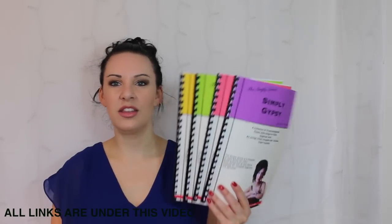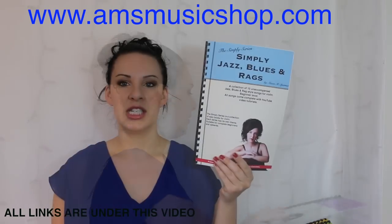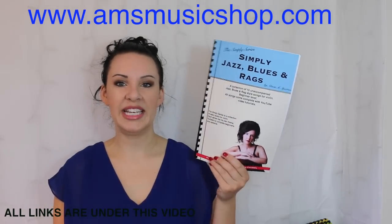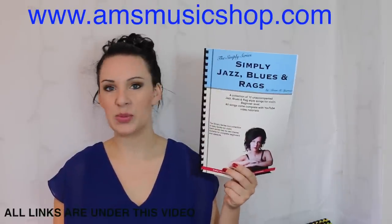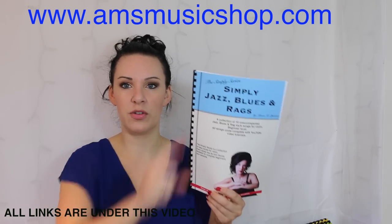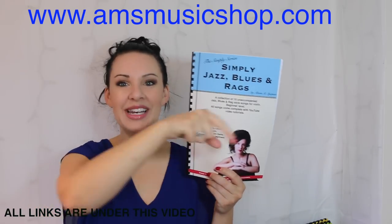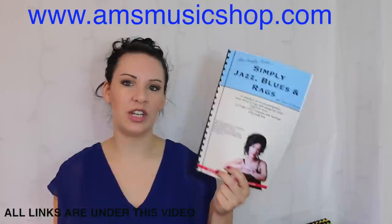Hi everybody and welcome back to another tutorial from my Simply Series range of books. Today I'm going to be taking you through Swingin' Jazz from my Simply Jazz Blues and Rags book. I do hope you like it. If you want to know where I got the book from, there'll be a link in the description bar directly underneath this video.